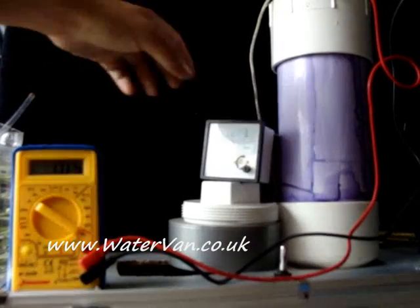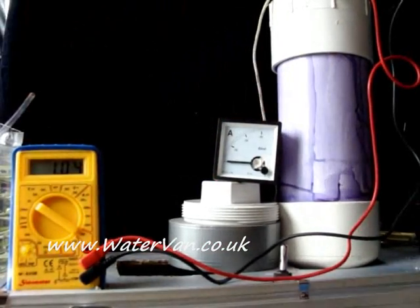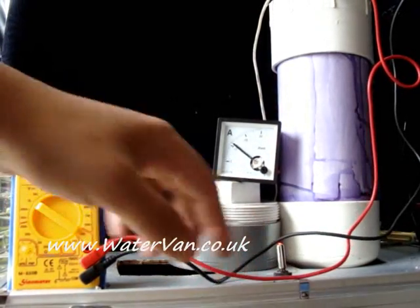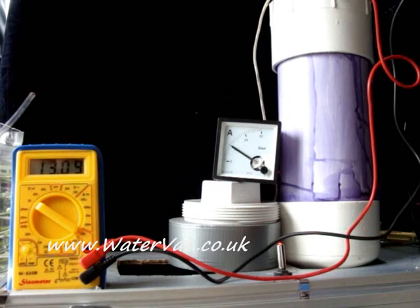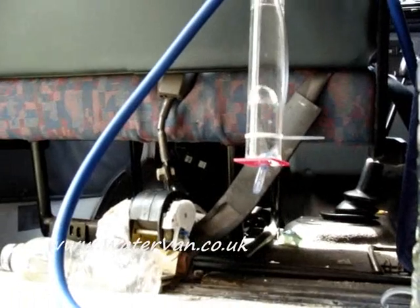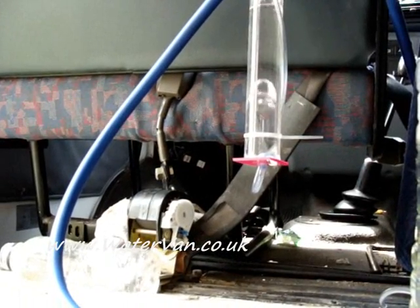Right, I think we're just about ready to give it a go. So, let's try. That's about 9.5 amps — 9.5 amps I mean — 30.12 volts. You can see over there the bubbles.